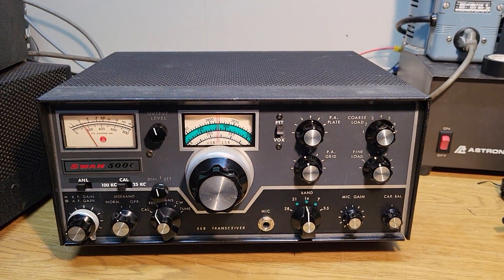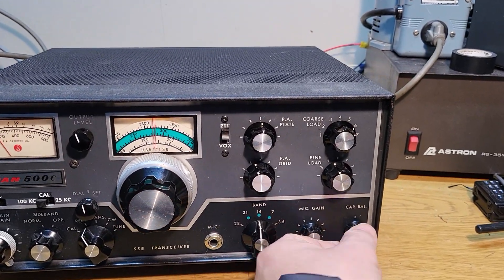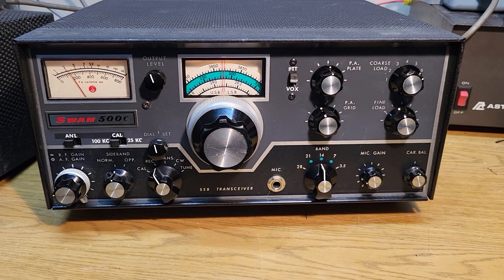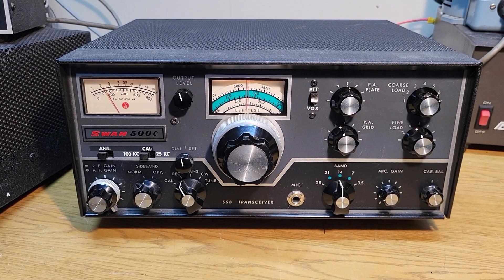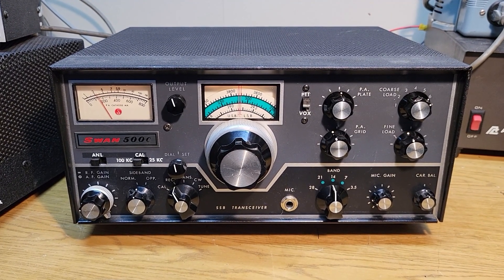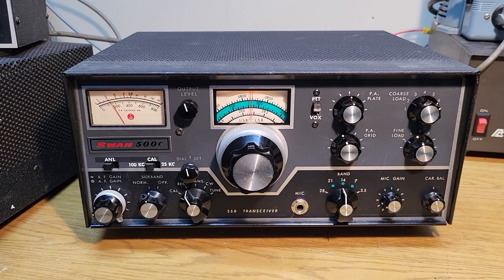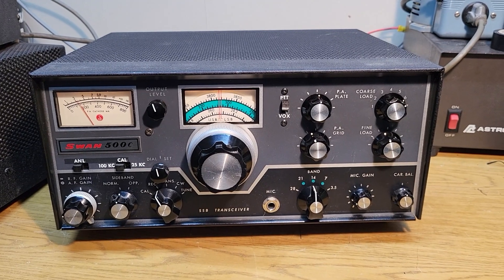That is pretty well normal for the 500C — you might get a little bit more out of it. I'm just using the carrier balance control here, not using a key or anything. Anyway, as you can see, the tubes are in good shape. It probably needs an alignment if it's not getting as much out on 40, but it receives nicely, it transmits nicely — the Swan Model 500C, 10 through 80 meter HF transceiver.